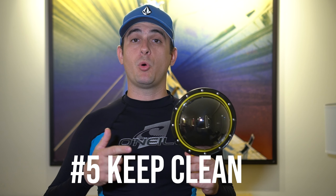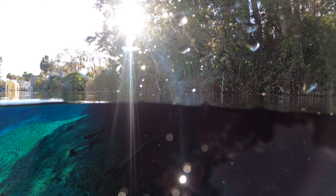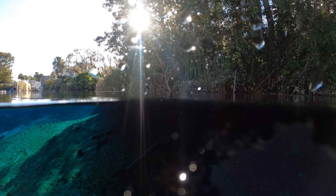Fifth, keep the dome port clean and free of scratches. This is made of plastic and will scratch very easily. Any dirt, scratches, or bubbles will show up in your footage and make it look not as good.